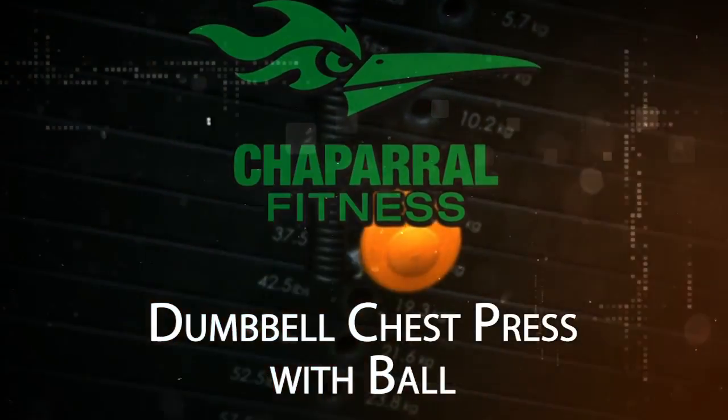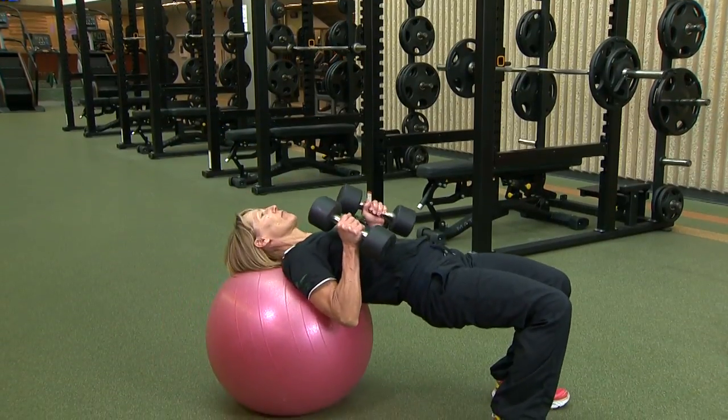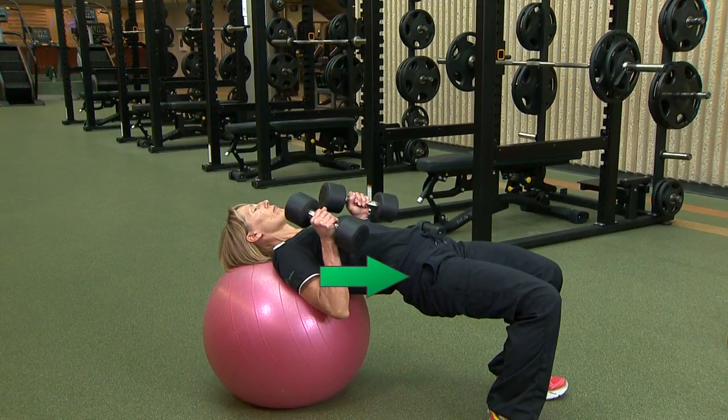Dumbbell chest press with ball. Lay back on the ball by allowing it to roll under your middle back. Lift your hips so that your torso is parallel with the ground. Keep your core tight and your feet flat on the floor for stability.